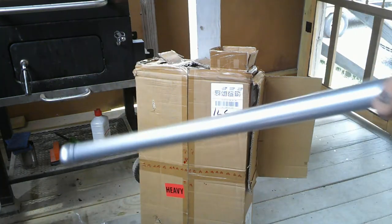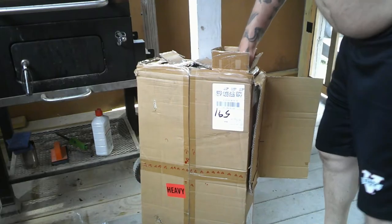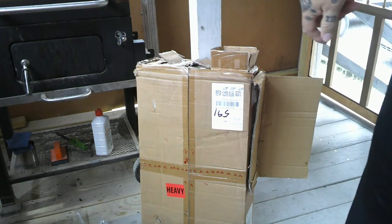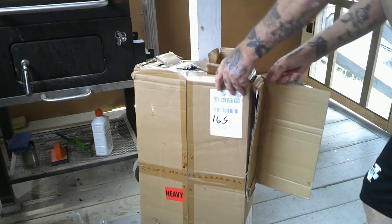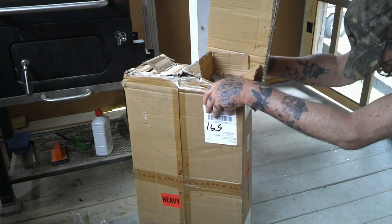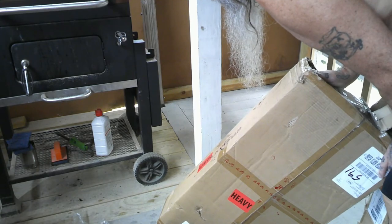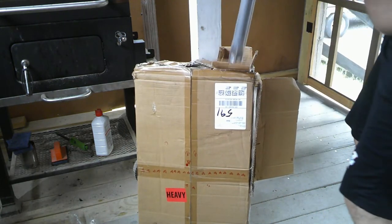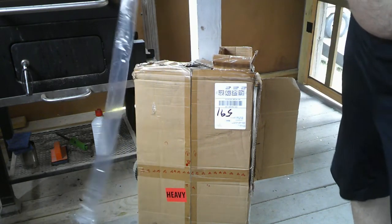This plastic is a pain in the ass — don't do that. I can't remember the company we got them from. I think it says here somewhere — it says heavy, this is from Green Whip, something like that. I don't know, the heavy stickers are over the top, but look at all this plastic — that's all just going to get stacked up. That's not cool.